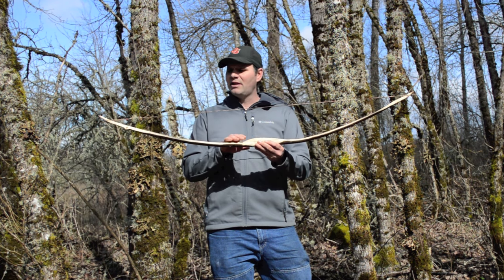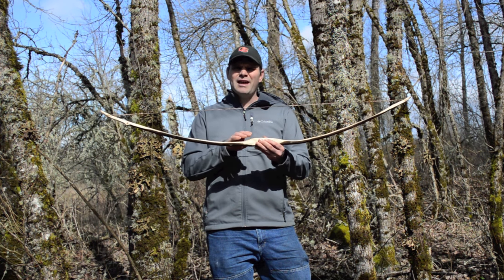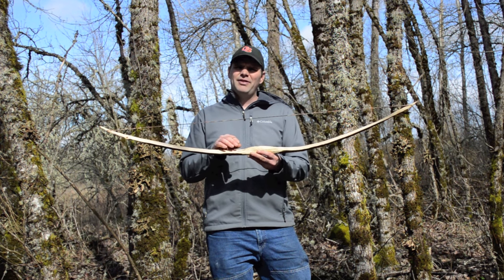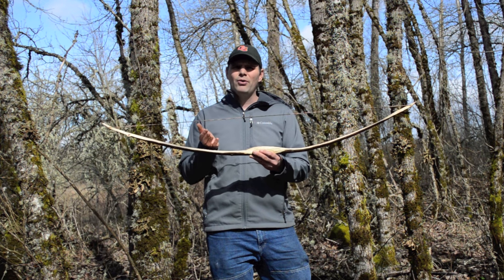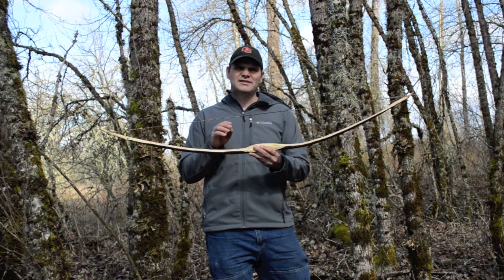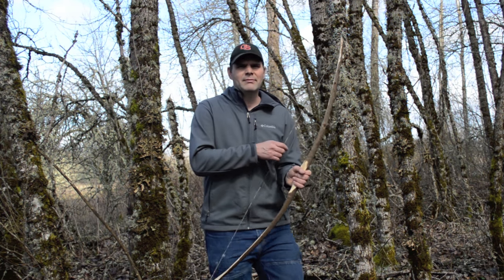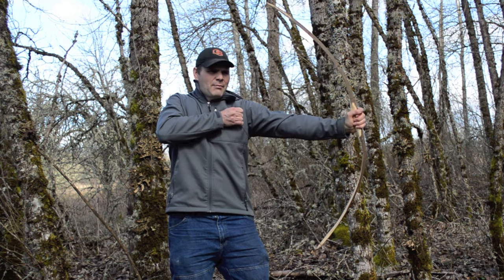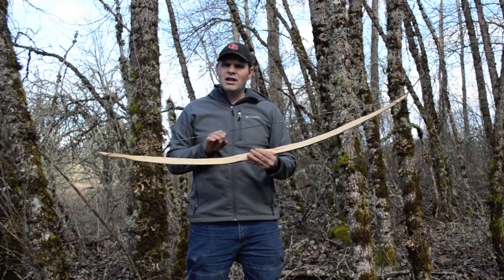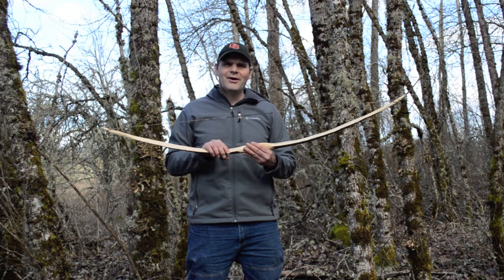Here's what the bow looks like now that I have a string on it. One step you'll need to learn in making bows is tillering — removing material on the belly of each limb so they bend evenly and work together. That can be a little frustrating for beginners, and I don't want anyone to get discouraged. So I'm going to show you a bow that's not perfectly tillered but still shoots well. This bow bends a little more on one limb than the other, but it still shoots well. I'm going to go show it in action and let it season before finishing the tillering after it's all dry.